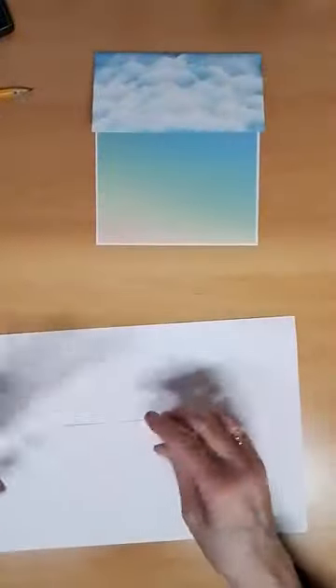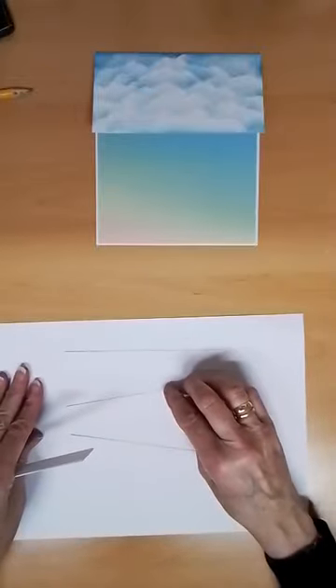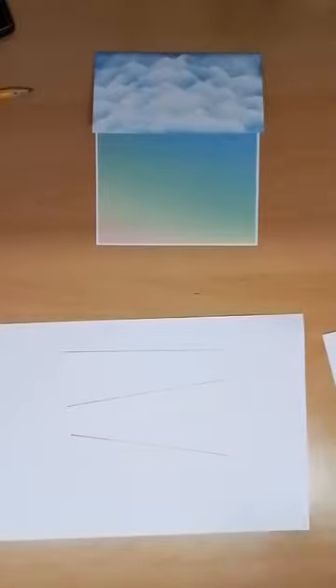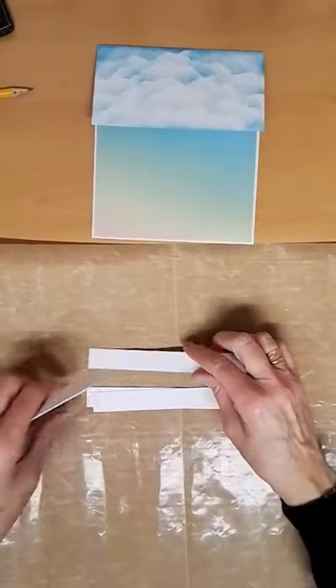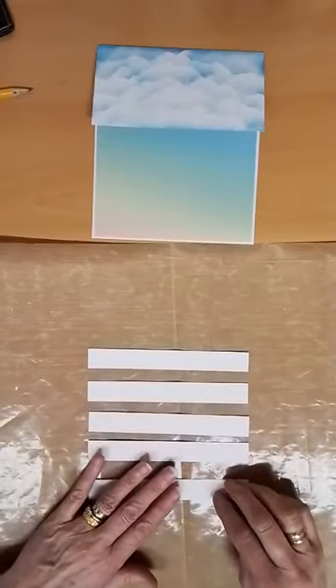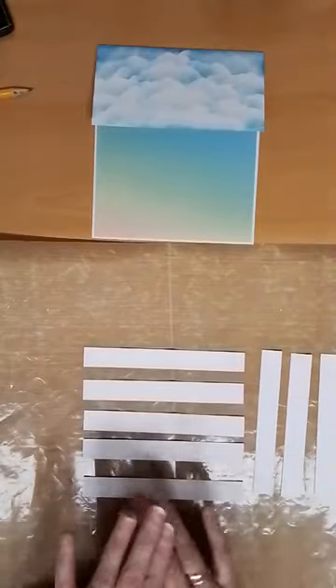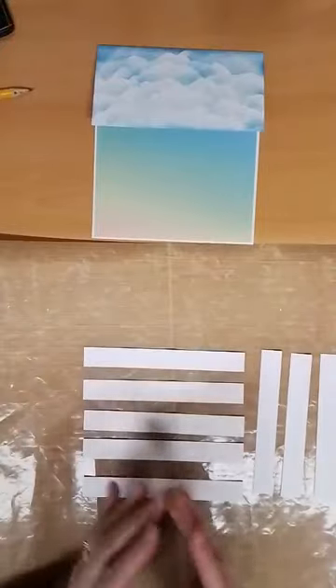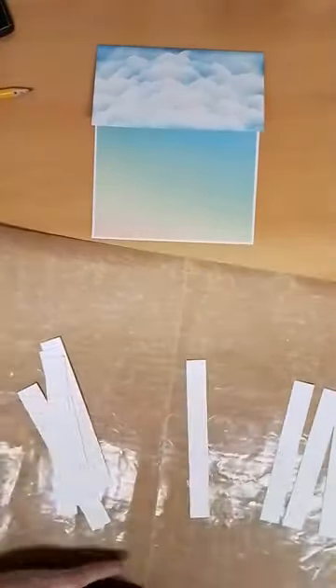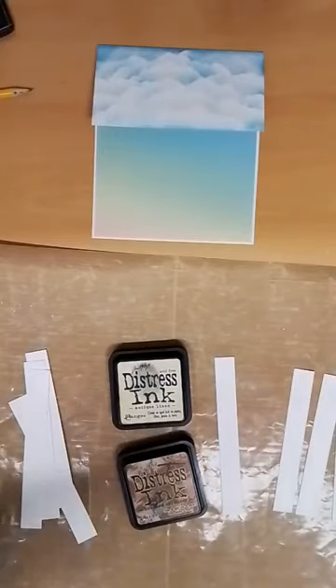You're going to put some struts that go this way. We need to colour them before we do anything. I've got five, and I've also cut myself three extra ones at three quarters of an inch — they're going to become the struts that go upwards. I'm going to colour them all at the same time. For that I'm using Distress Ink. I've got Antique Linen and a bit of Brushed Corduroy — a light one and a slightly darker one is the best way to go. So I'm going to start with the Antique Linen.